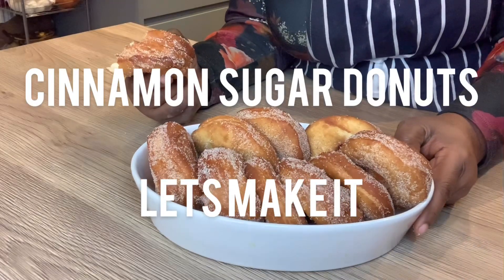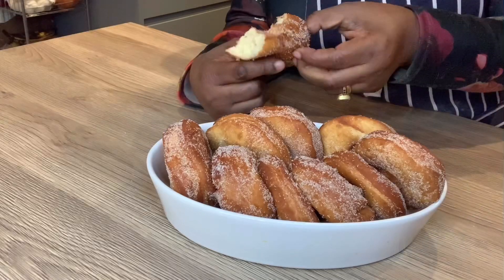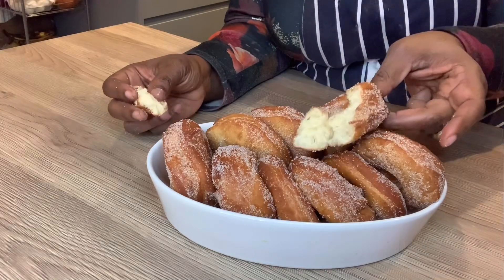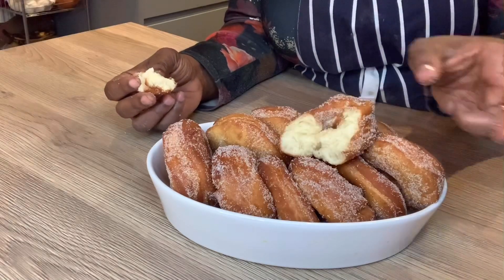It's the donuts — I made cinnamon sugar donuts and I'll show you how I made it. Just continue watching the video and that's how it looks on the inside — so delicious.